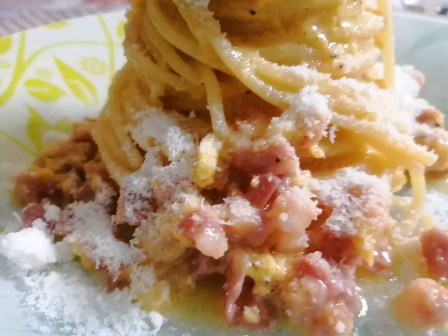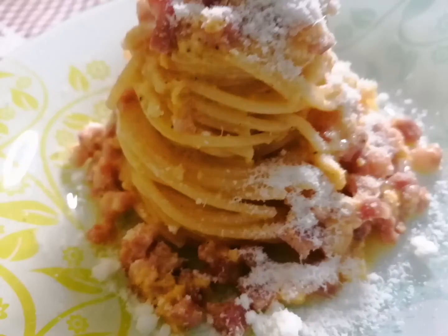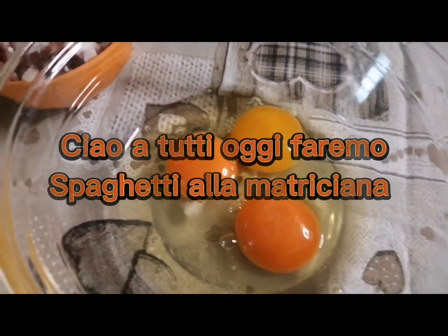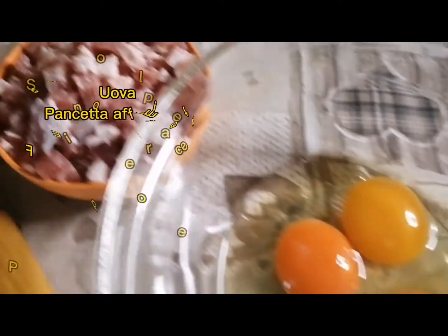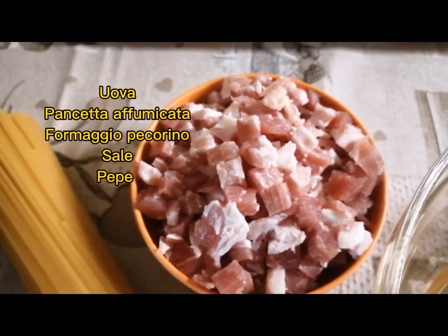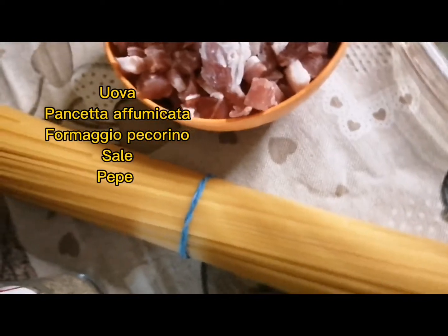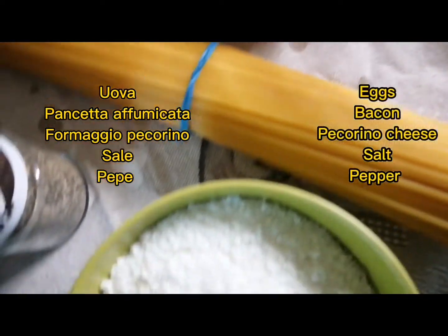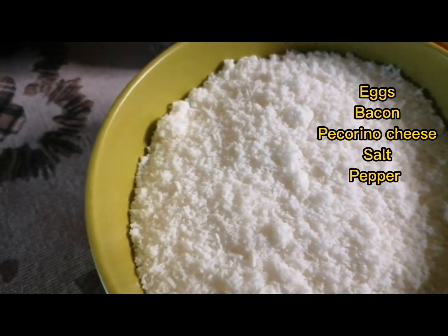Hi everyone, good afternoon! Today we're going to make some matriciana — it's very easy and very tasty. We have the ingredients: some bacon, some spaghetti, salt, pepper, and then pecorino cheese.